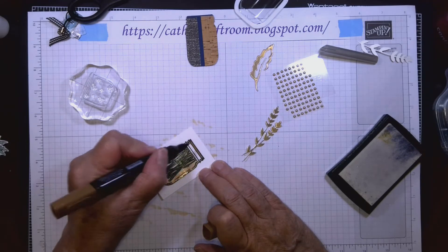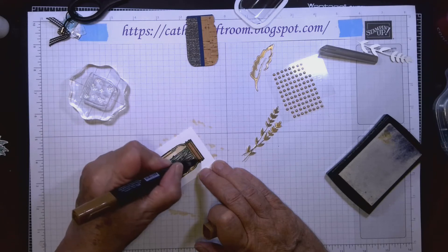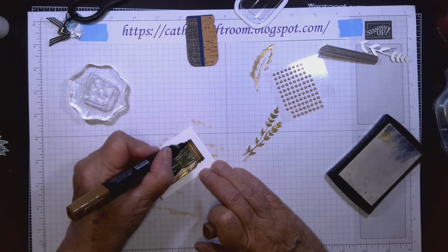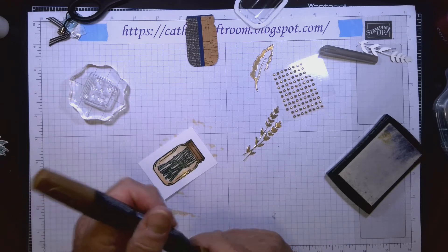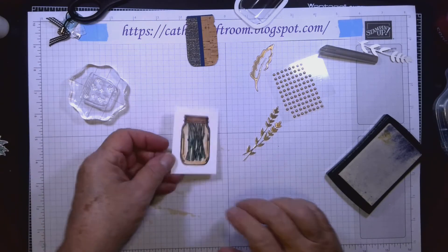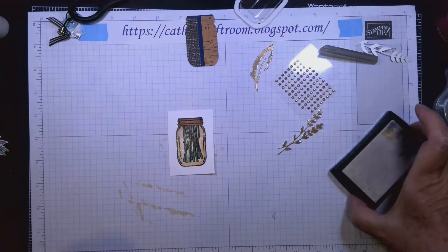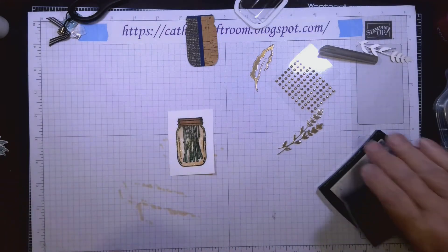Now I'm going to use the bronze Stampin' Blend and color the lid — or I guess it's the jar top. Okay, now we're ready to put in some little pieces of sequins for our shaker.